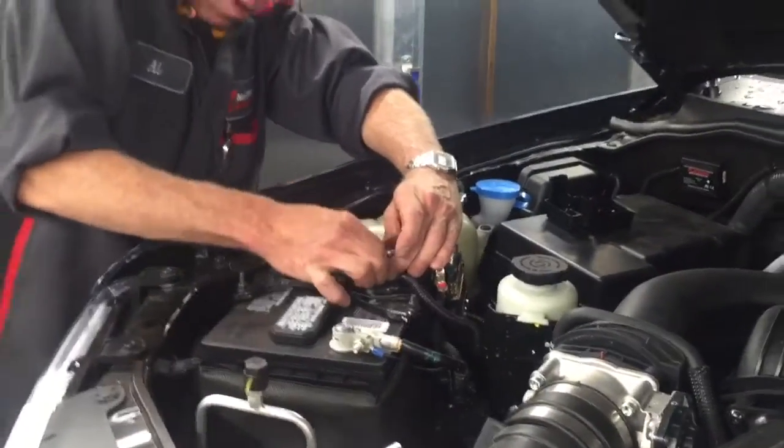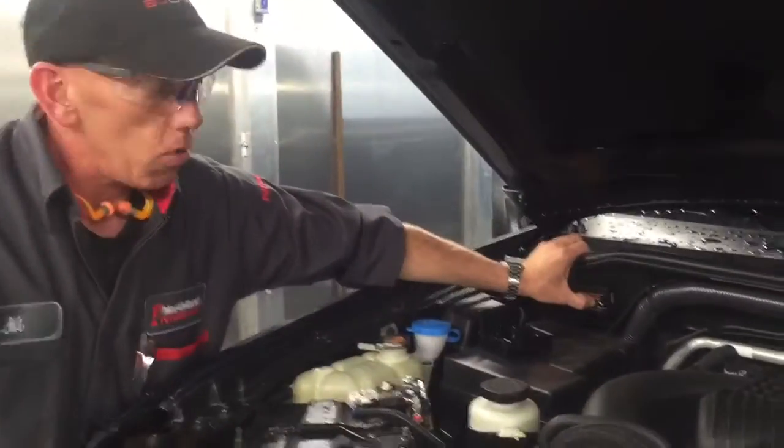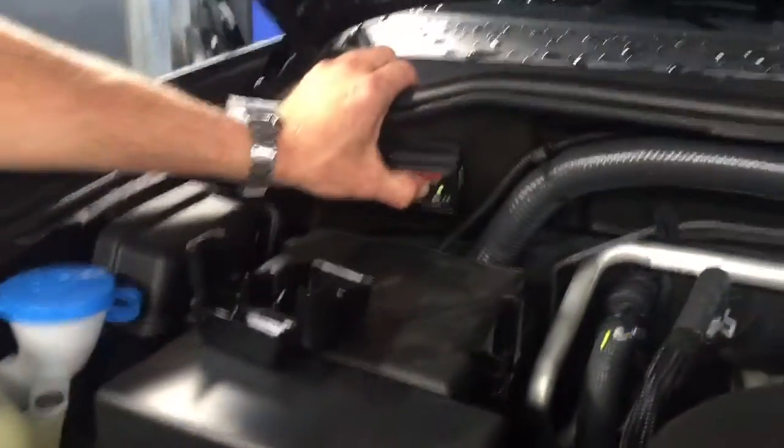The power is then connected to the module, and then it's time to test the indicator light. The light on our module is indicating that we are a GO.